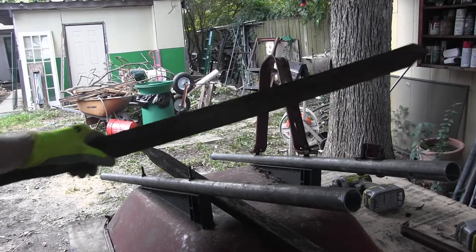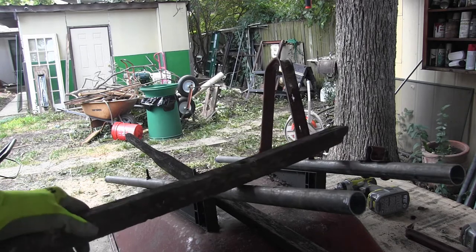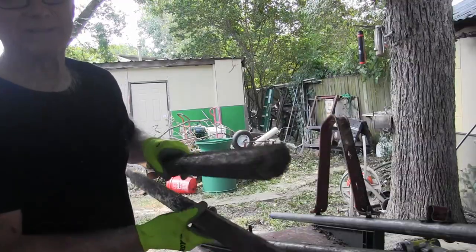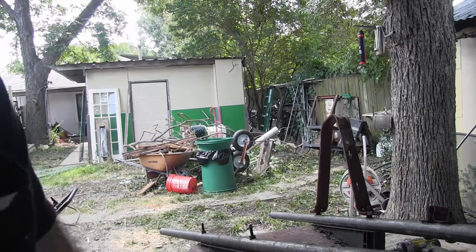Today Ron and I are replacing some metal handles because we took these wooden ones off. One of them was broke. This wheelbarrow is probably 30 years old, maybe. Anyway, so we're down to the last part.